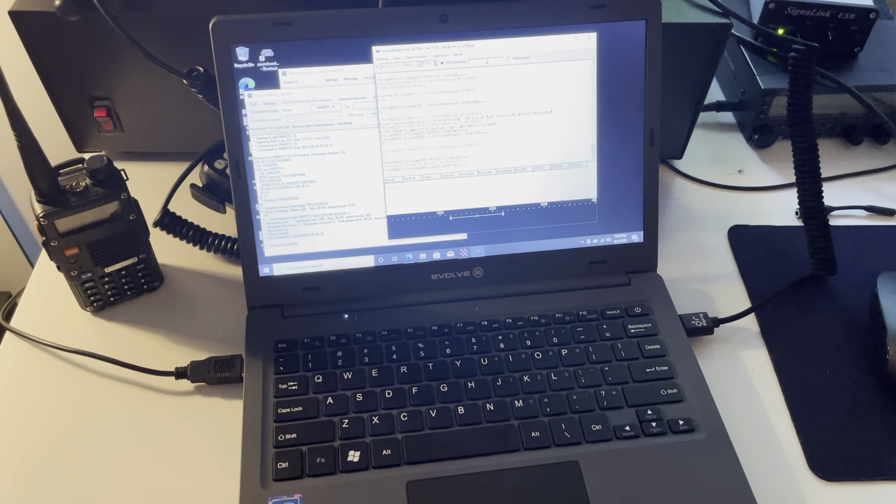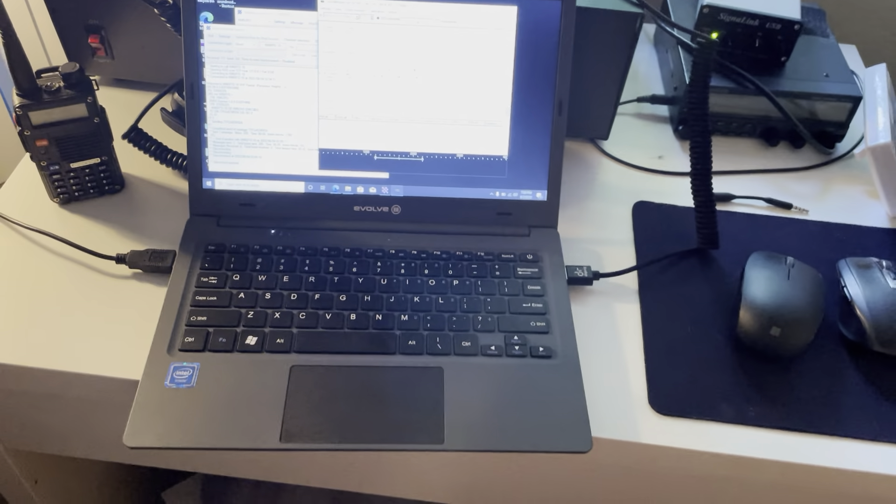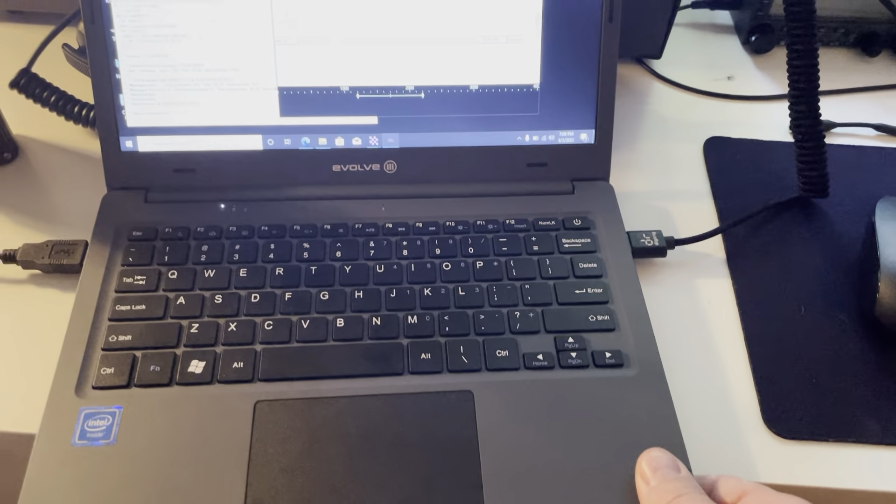Hello, this is Mark, callsign Kilo Mike 6 Zulu Papa Oscar, with a quick video to show off the Evolve laptop and the Digi Rig.